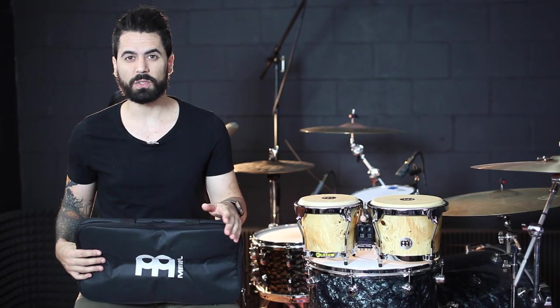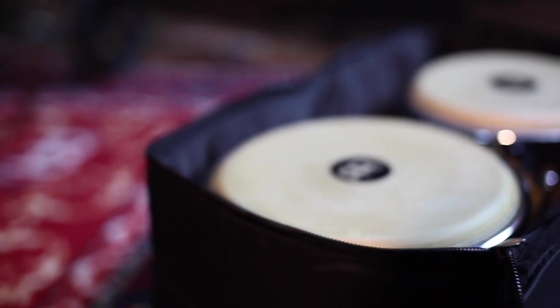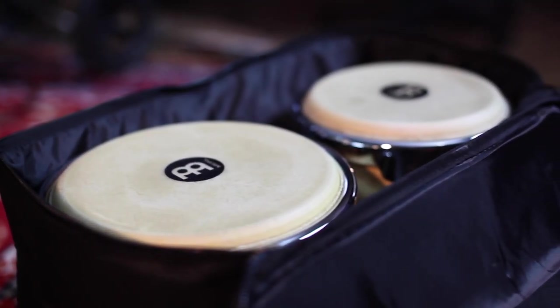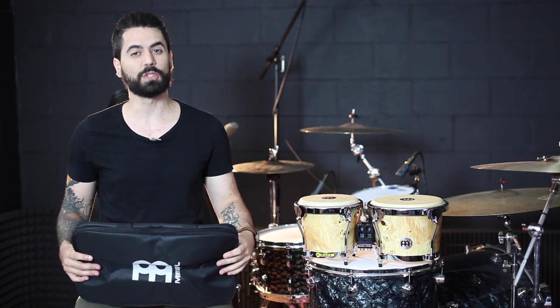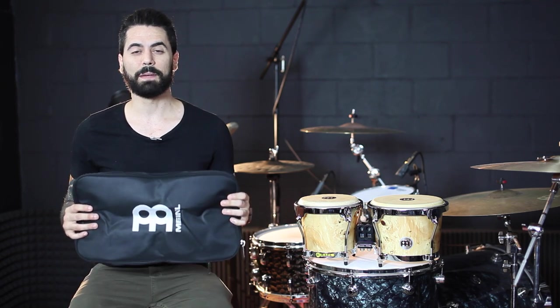Whether you're a professional percussionist or just a casual player, it's important that you protect your instrument. Even if your bongos aren't leaving the house very often, it's important that you store them properly to prevent damage from things like dust, liquids, and dirt and grime that can build up over time. If you're in need of a high quality, durable gig bag for your bongos, I would highly recommend the Meinl Standard Bongo Gig Bag.